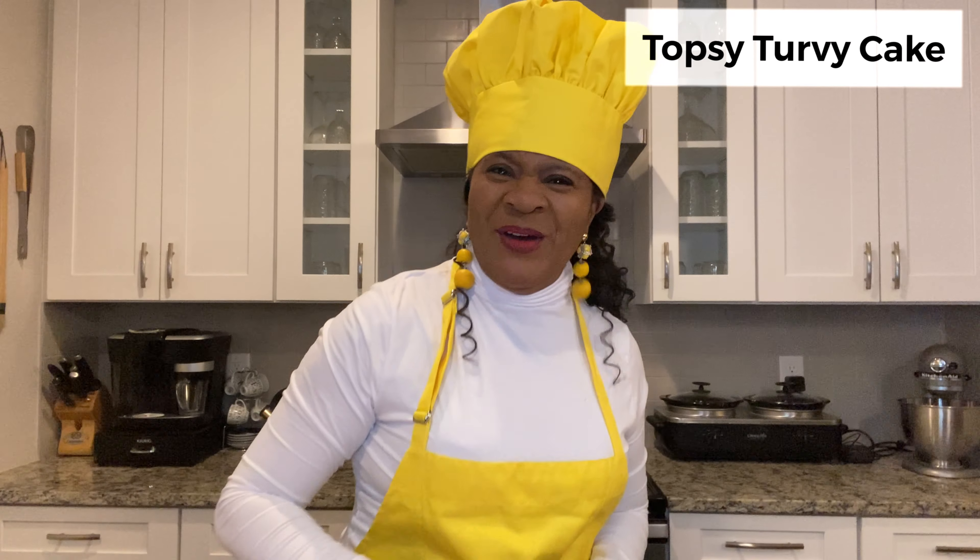Hi everybody, it's Alice with Mrs. K. Come on in here babies. I'm going to show you how to make a topsy turvy cake. Let's do it.